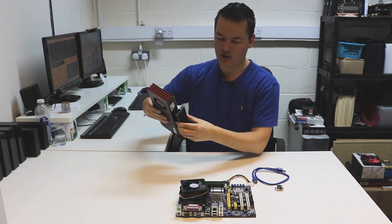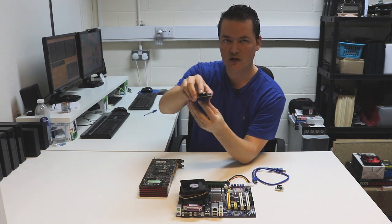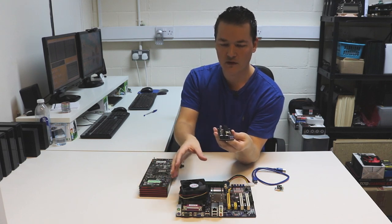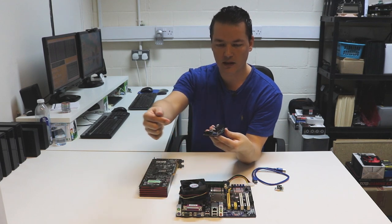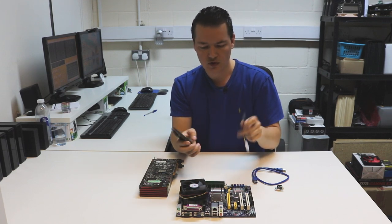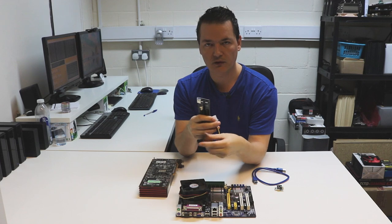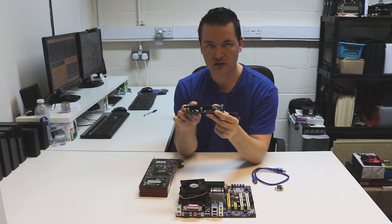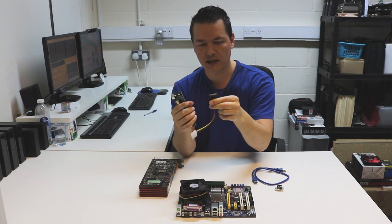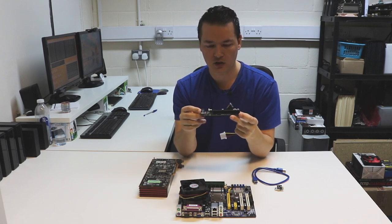On the actual back of the riser baseboard there is a Molex power connector — you need to get this powered. It helps power the graphics card itself and stops all the power being pulled from the motherboard. The power input connects directly to your power supply, taking the load off the motherboard. It's also provided with a SATA to Molex adapter, but I wouldn't really rate those. If you're going to connect your power supply to this, just plug it in directly using the Molex connectors — there's really no point going SATA to Molex to this when you can just plug Molex directly in.